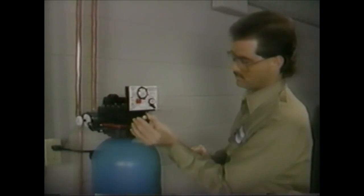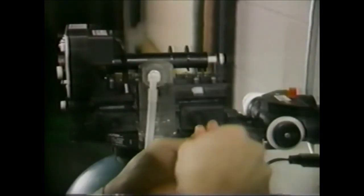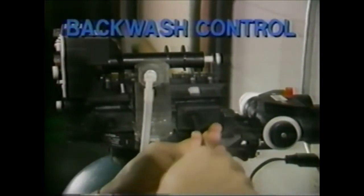If the brine control or ball are dirty or damaged, they should be replaced. The other component of the valve that should be checked is the backwash control. It can be removed with a large screwdriver.